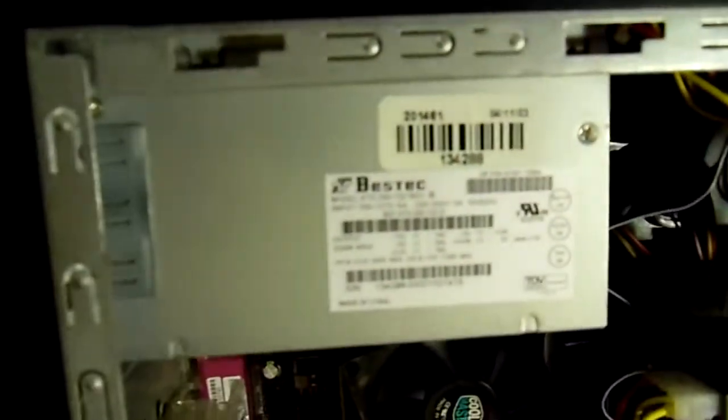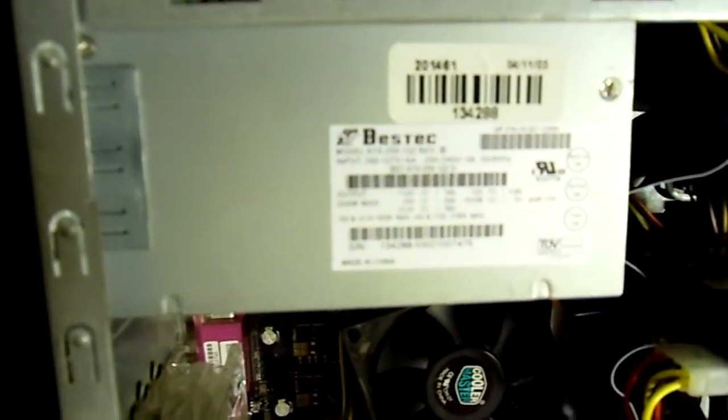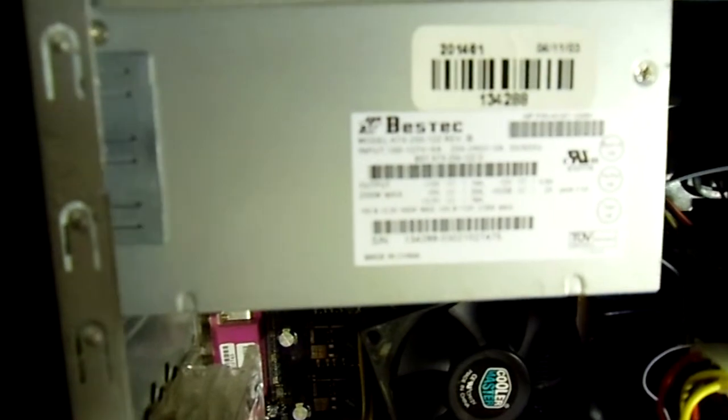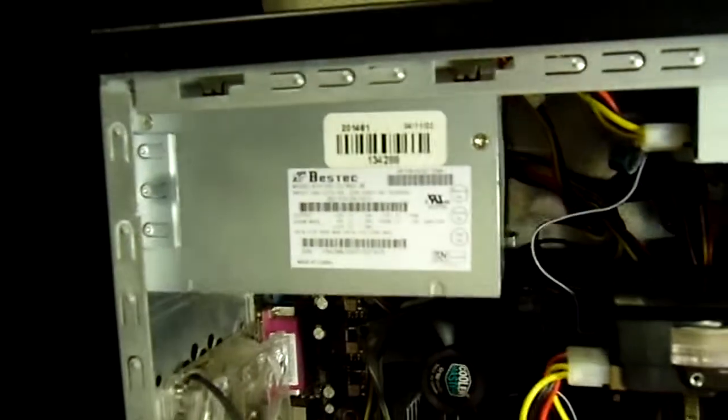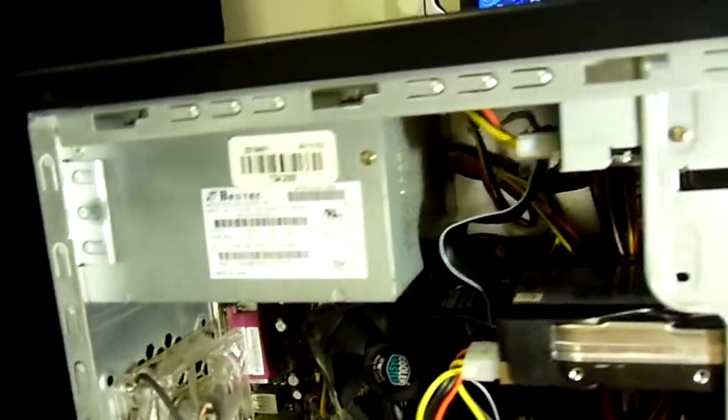It is all powered by this B-Stick 250-watt power supply, which is older and just not modular, obviously.